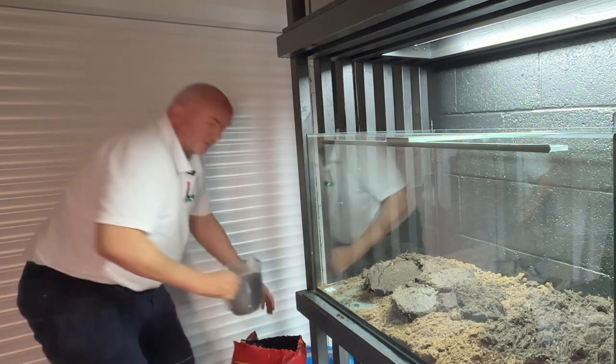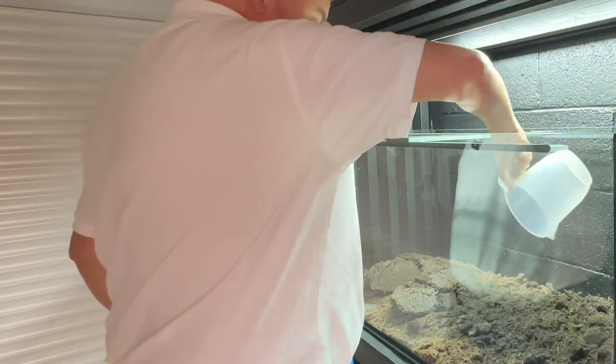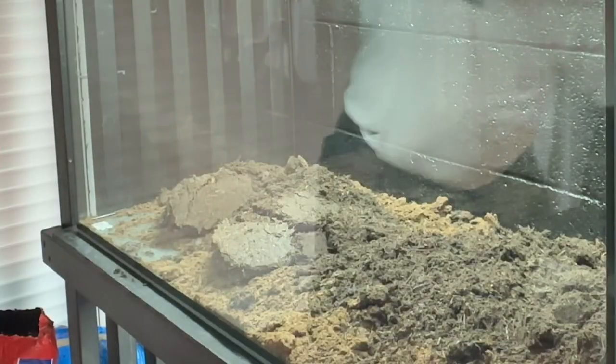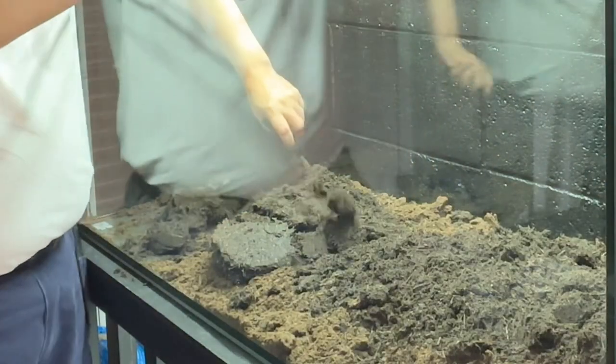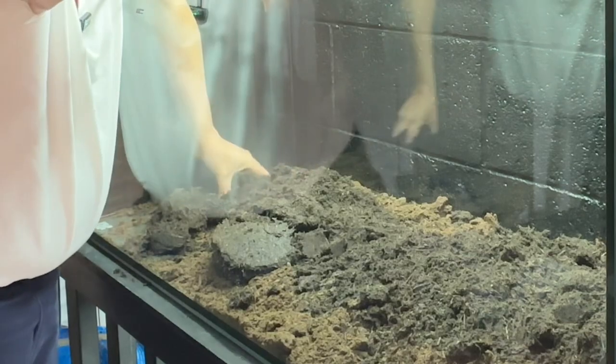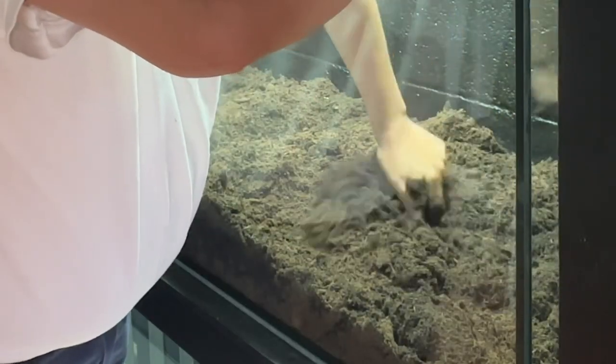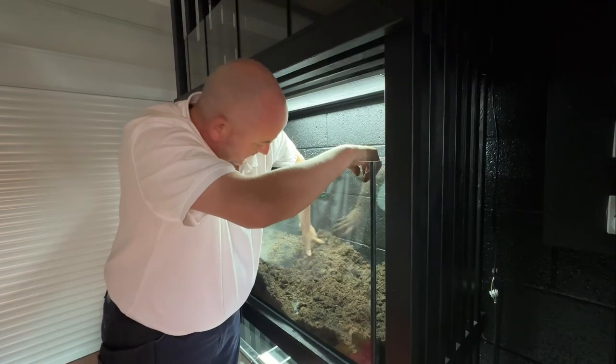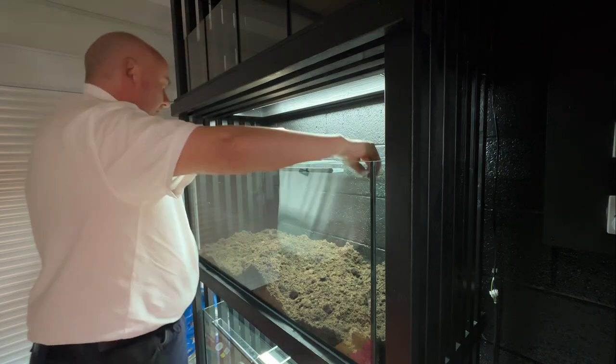I'm going to take that much to make an inch of soil and compost underneath. Alright, time to get that wet it down, broken in. I'll probably put too much in to start off with. What I will do is I'll rescue some dirty water.